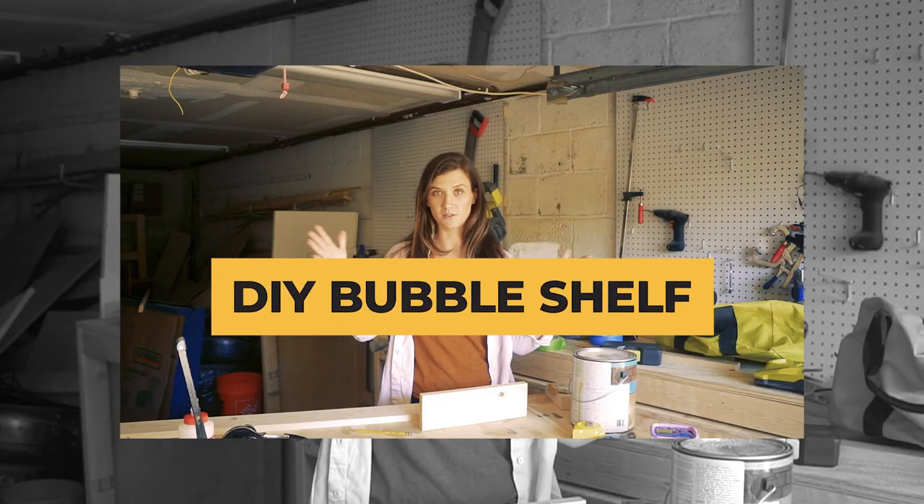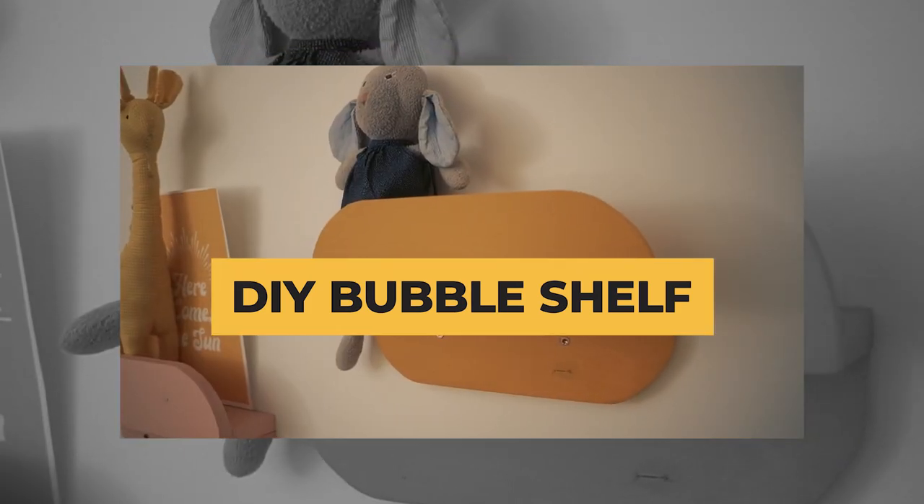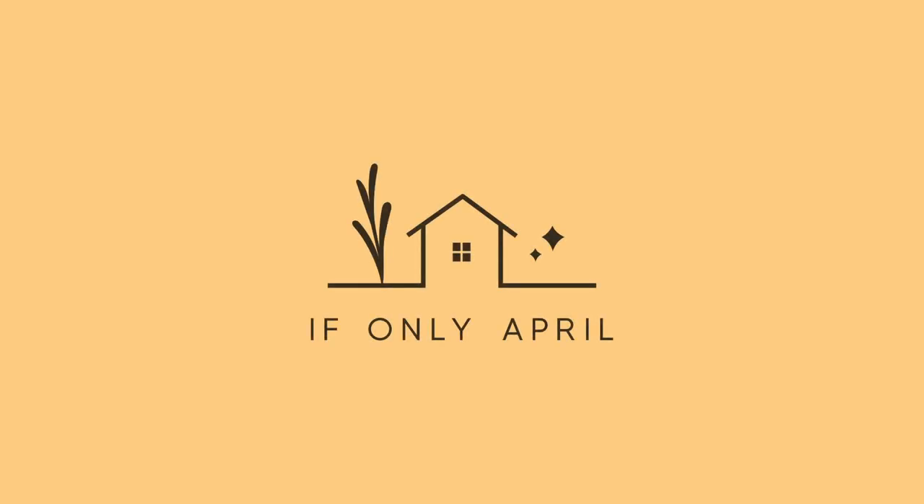Hi guys, April is here and today we're doing something super exciting. If you follow me on Instagram — and if you don't, please make sure to do so — you know that I started a playroom makeover probably back in March or April, and somehow I've always been postponing it because I was making so many custom pieces of furniture for the playroom.